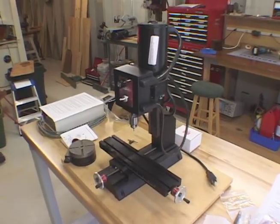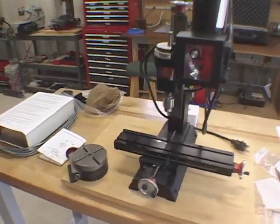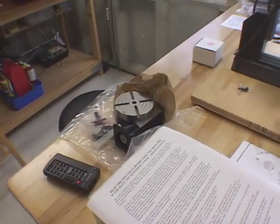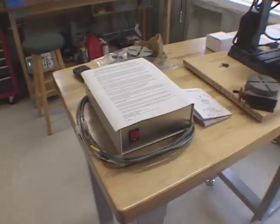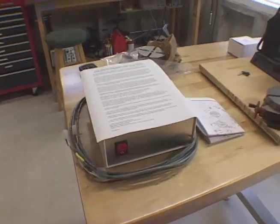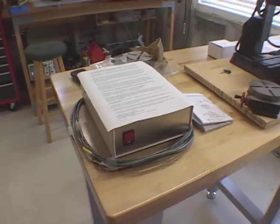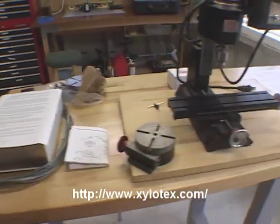Here's a little better look at my dusty Sherline mill and the old rotary table which I'm going to sell on eBay. I've got the new CNC version - I'm going to do a four-axis mill. This is the control box that will connect to the computer, sort of the intermediate between the motors and the computer. This is by Xylotex on the web. It's going to be one of the most cost-effective solutions out there.